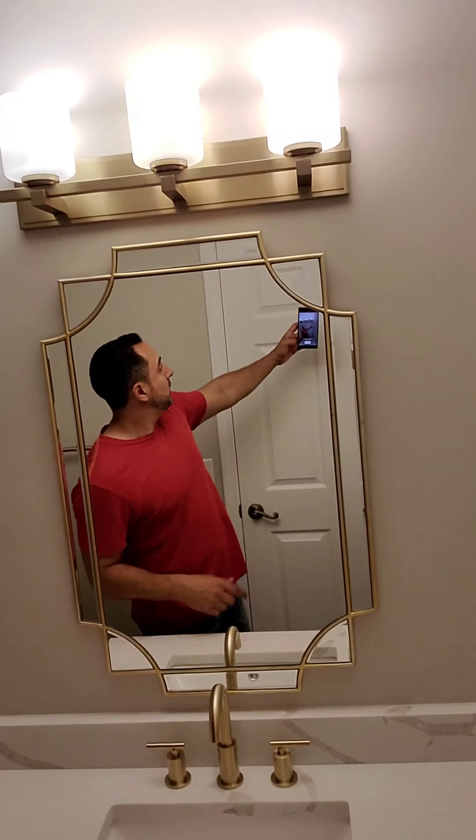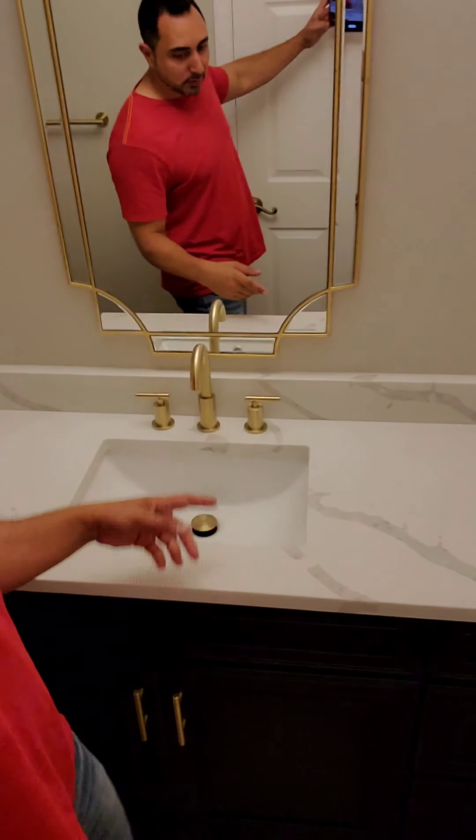Painted this black. New fixtures, new light fixture, new faucets. That's his last.